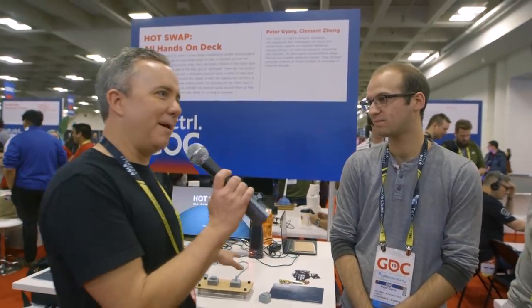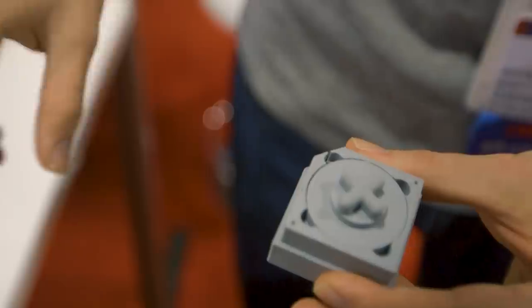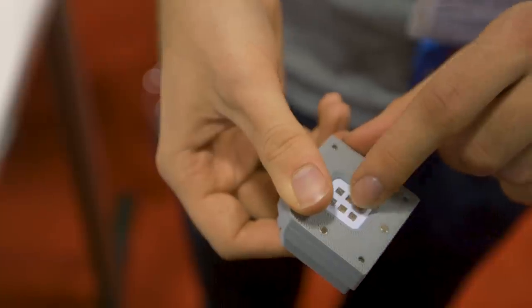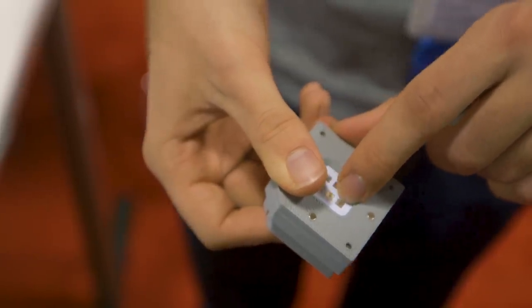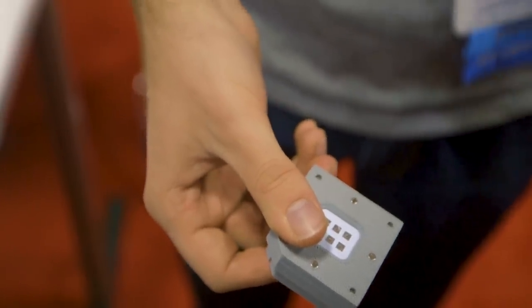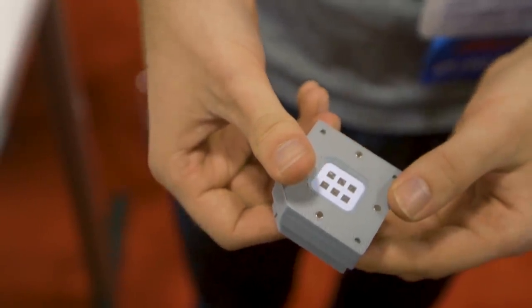Tell me about how you've handled swapping out the different elements. Each component has the same PCB at the bottom — it's got six conductive pads that connect to pogo pins in the base of the controller. There's a little magnetic connection that clicks them in nicely. All we do to identify each component is have a little resistor that we're reading on each end. Between the controllers, you can swap them around and it'll always know which input you're moving once it's inserted.